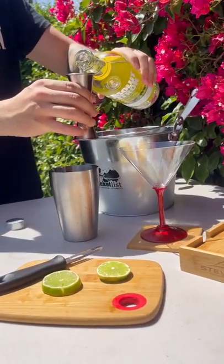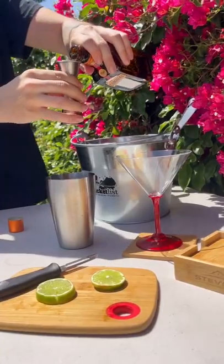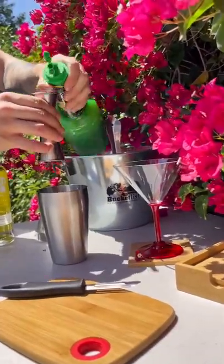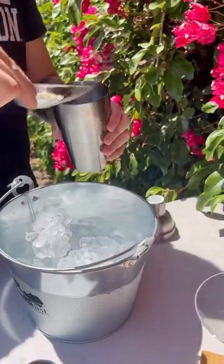The Cosmo — you start with 1½ ounces of citron vodka. Then you're going to take ¾ ounces of Cointreau. You're going to take ¾ ounces of lime juice. And add a splash of cranberry juice.